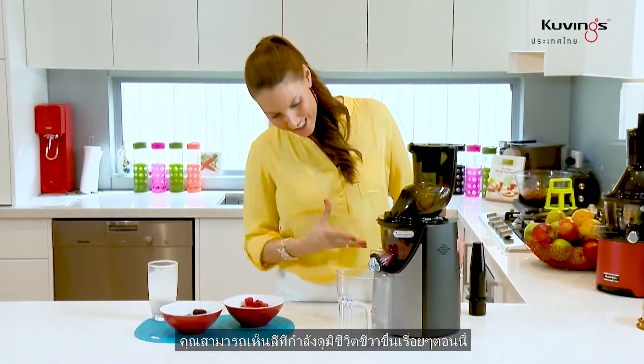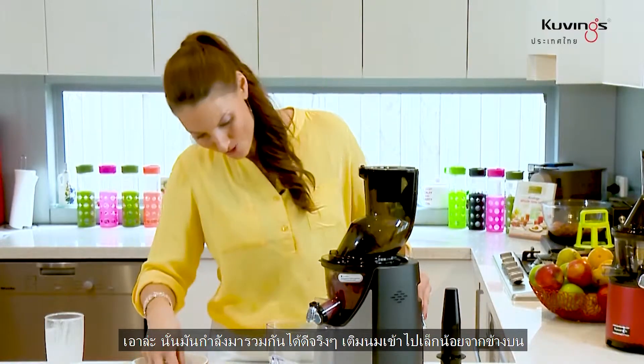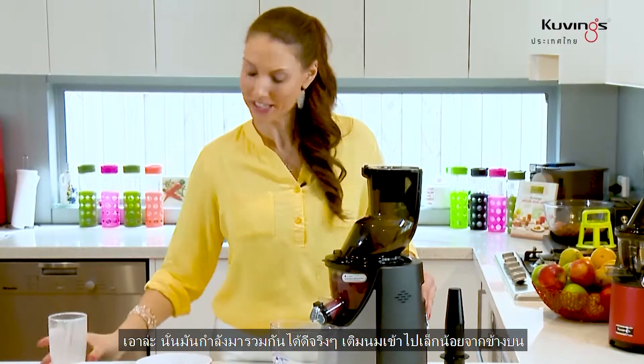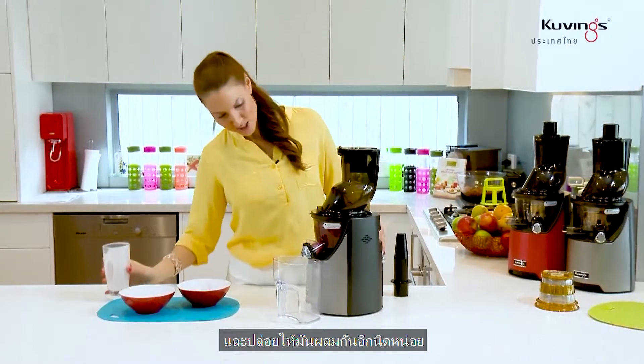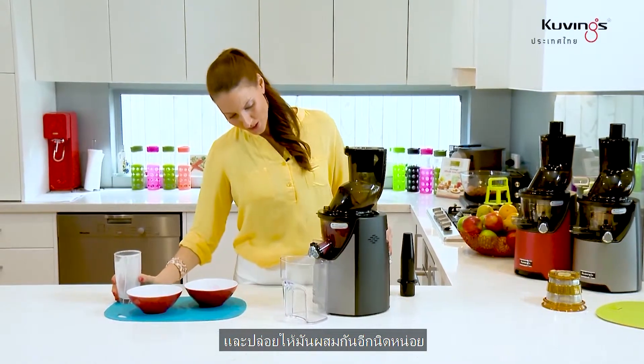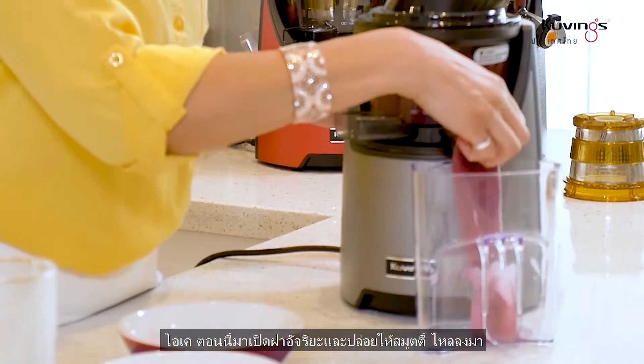You can really see that vibrant color coming out now. That's coming together really nicely. A little bit of milk to top it off — let it mix through just that little bit more. Now let's open that smart cap and let this smoothie run wild.